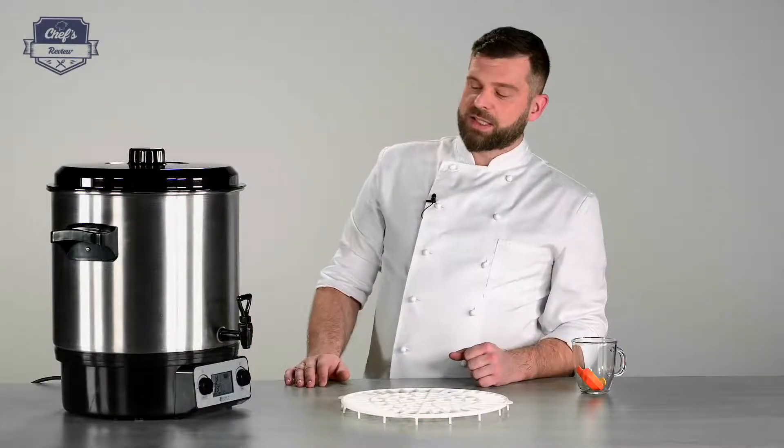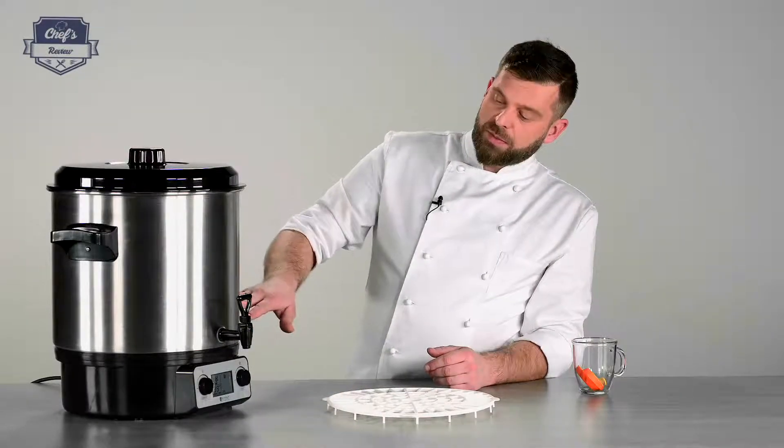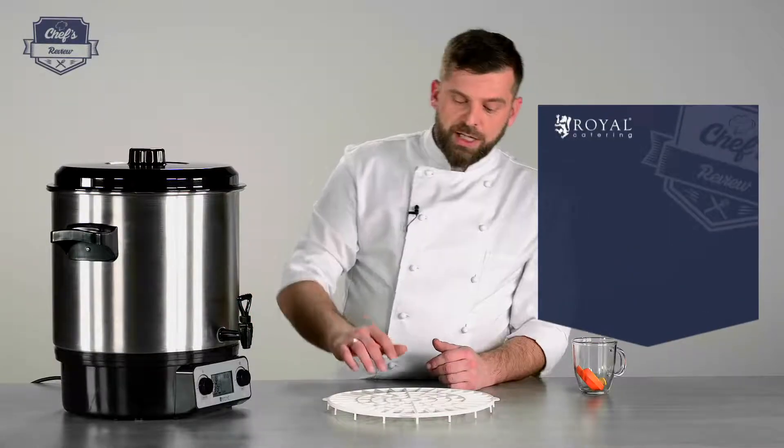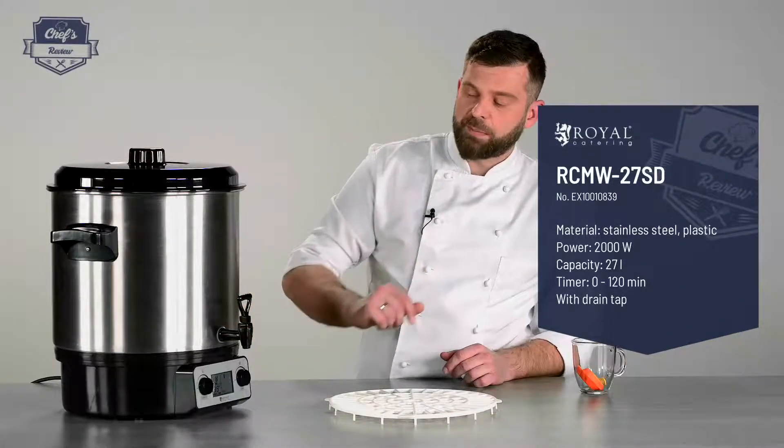Also, when you use it as a stock pot, you can use this rack as a sieve. You just place it on the bottom and when you drain it, all the solids will stay on this rack, so the tap doesn't clog up.